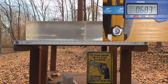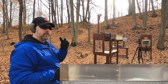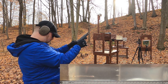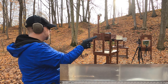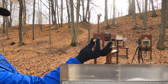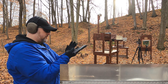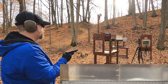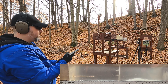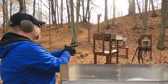Shooting the 45 ACP without MDF for the gut shot — we got a dud round, which is very rare for factory ammo. There was a good primer strike confirmed on re-examination. Tried a second strike — still wouldn't fire. Moving on to the next round without MDF.